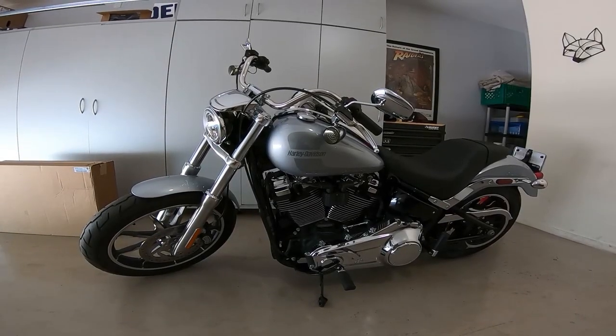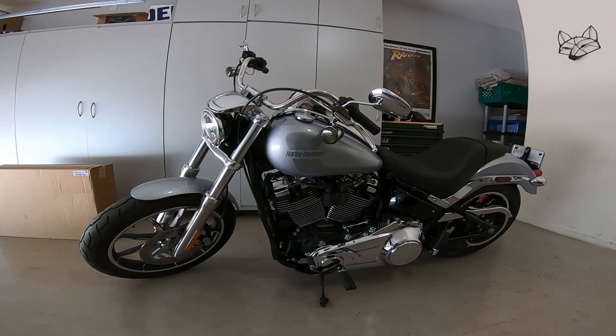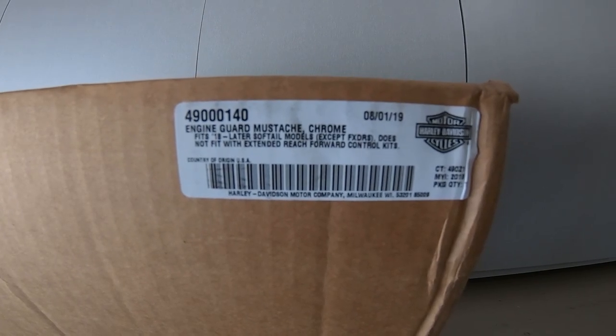Hey, what's up everybody. So today I'm going to do my first upgrade on my 2019 Lowrider. I'll be installing an engine guard — here's the model information if you're interested. I'll also put a link in the description.